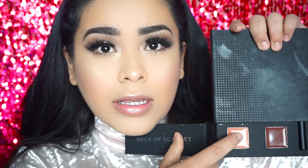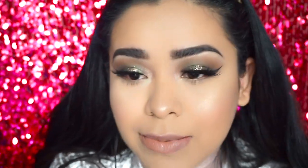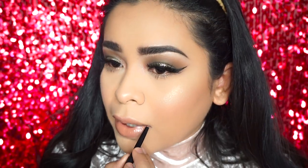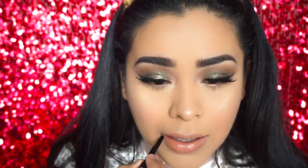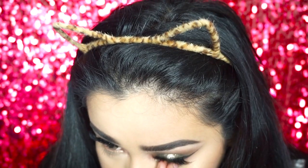Applying some mascara on my bottom lashes. For the lip color I'm using the nude shade in the palette and I actually fell in love with this color — it's like a peachy nude, it's beautiful. I went ahead and lined my lips with their lip liner afterwards. I really ended up loving the palette; I feel like you can create so many looks with it.